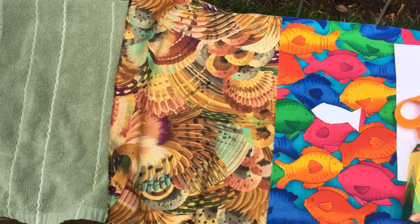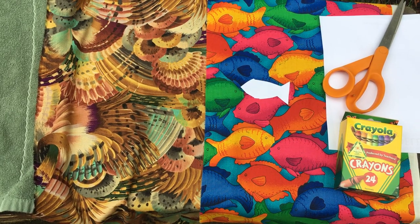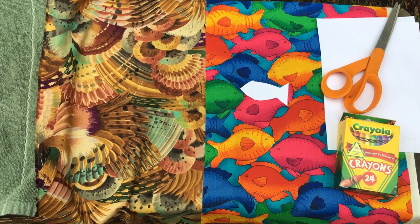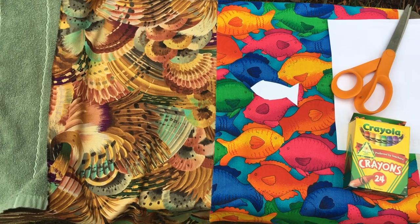Now I challenge you to cut out an animal that you like — any animal is fine — and color the animal so that it better blends into the environment so that it is camouflaged. And then step into your own backyard and look for animals that may be camouflaged in your yard. Have fun and enjoy this beautiful day!